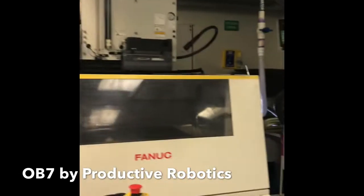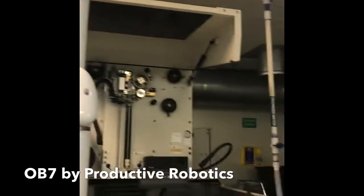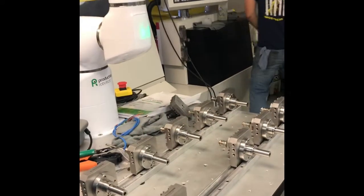We're setting it up so it can run automated. This is the OB7 from Productive Robotics — what a robot! All you do is give it the locations of where your parts are and it'll load and unload them automatically.